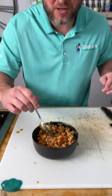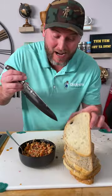Mix it all up together. There you have it. That took me all but about 10 to 15 minutes. Our bread should be ready — nice and crispy.